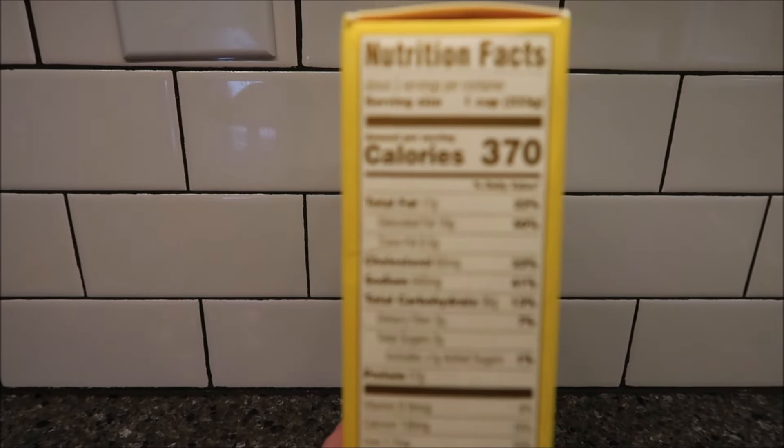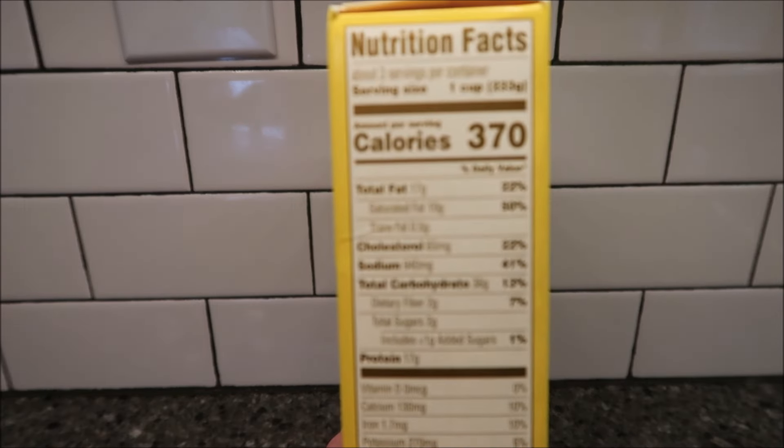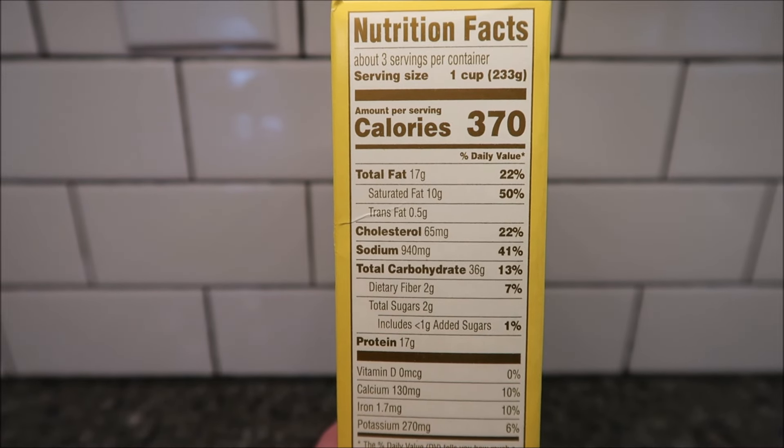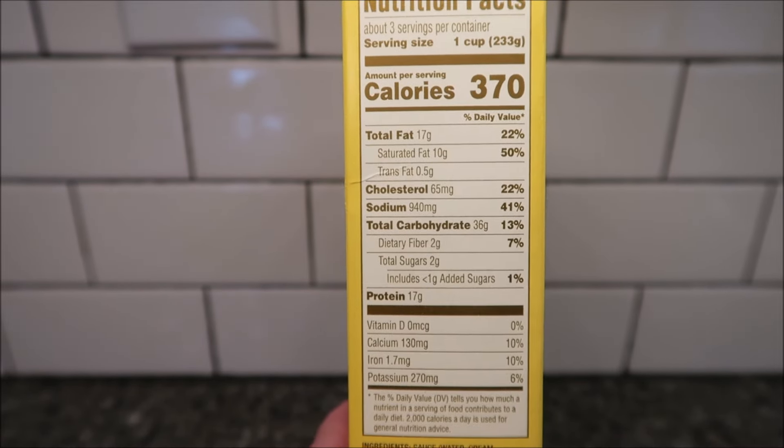So one serving, one cup — there's three servings in the package — is 370 calories. And there's your other nutritional info.